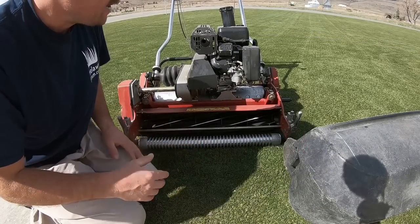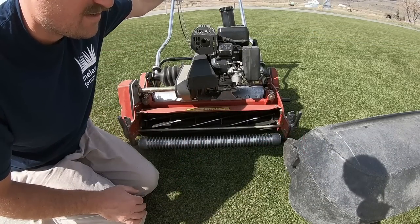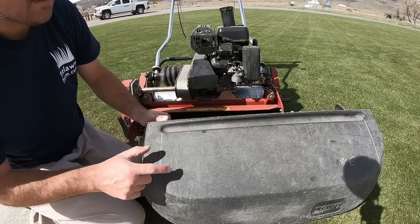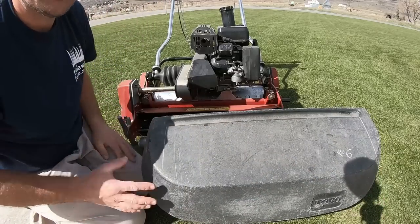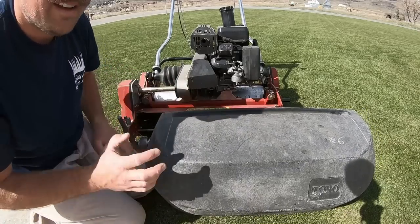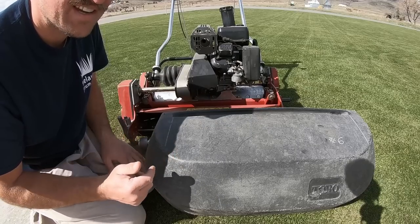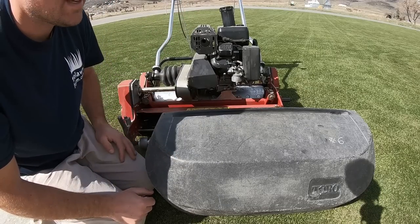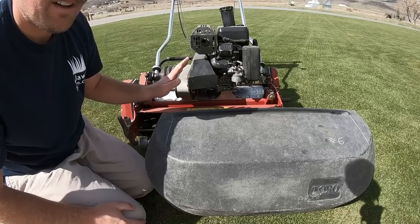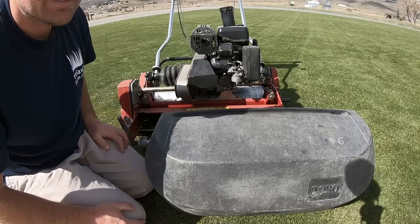It's kind of hard to see where you're cutting when you're standing up there operating the machine. The previous owners of this machine drew these white lines on here to let you know where you're cutting so you can keep your line straight. Hopefully I can get my line straight with this mow because this is the first time I've used this machine, so this is all new to me.